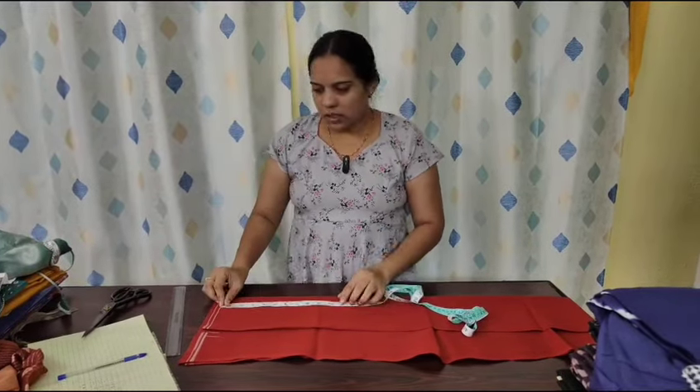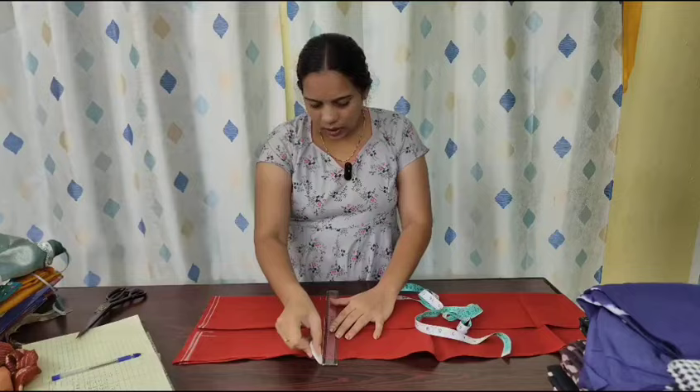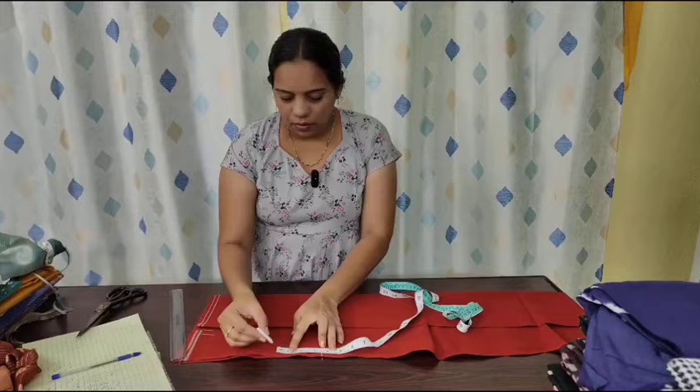I will show you the measurements. This day I am going to do this, for the last year. I will show you the work.